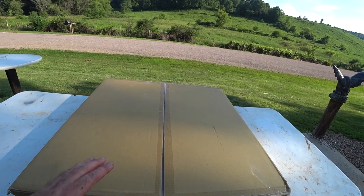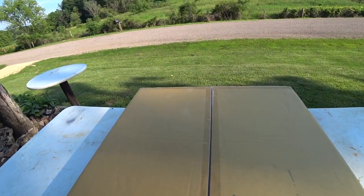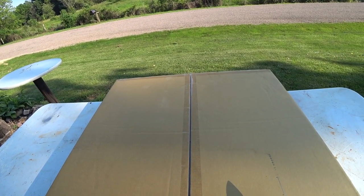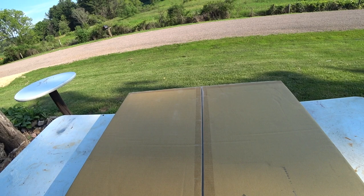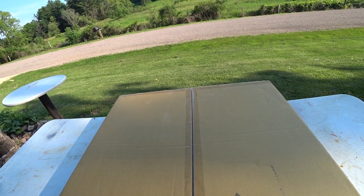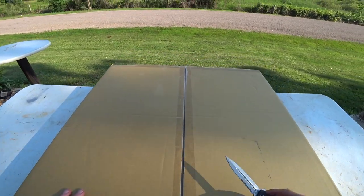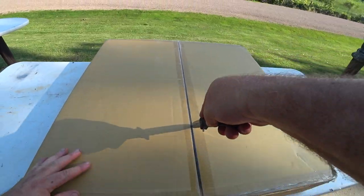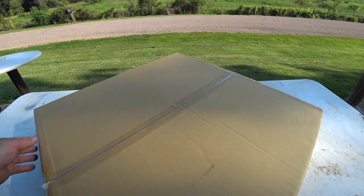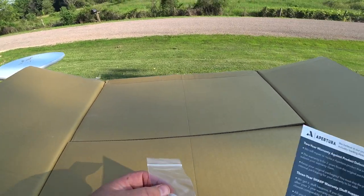The scope itself is coming tomorrow, but this is box two of two — the bottom. I'm going to tear into this to see what the base looks like, then we'll get the scope tomorrow. I'll add that in, and maybe get a couple shots of the moon with it or something. If somebody's interested in this cheaper basic 12-inch Dobsonian, here we go.